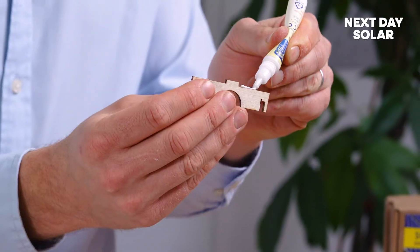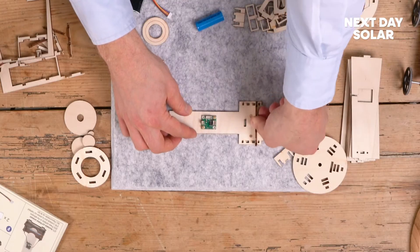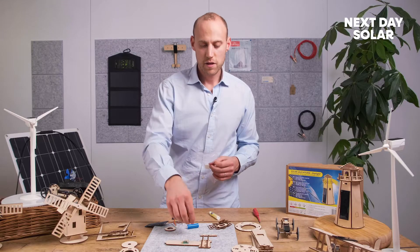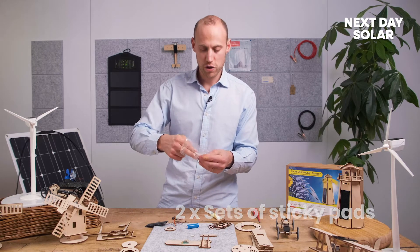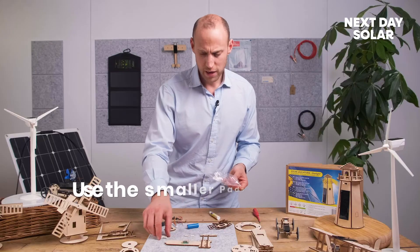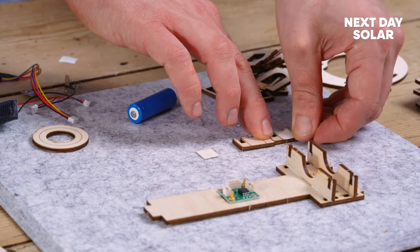The next part of the kit is to add some glue onto these two components here. Just add a little bit of glue and that gets placed firmly. This is the area where the battery is going to be contained - these are essentially the battery holders. Now we're going to take the sticky pads out. There are two sets of sticky pads: the larger pads are for fixing the solar panel on, and the smaller pads are for now - they are for fixing on the sides here. Pop it on there and remove the peelable side - it can be a bit tricky and you will need five fingers for it.